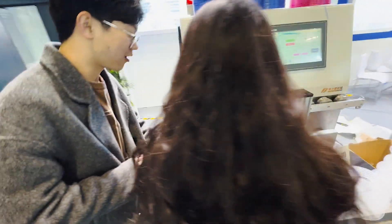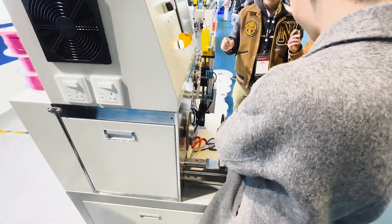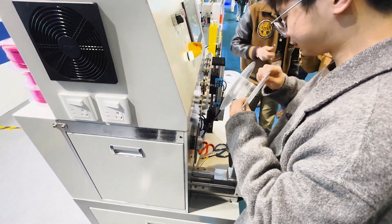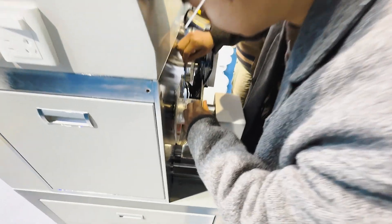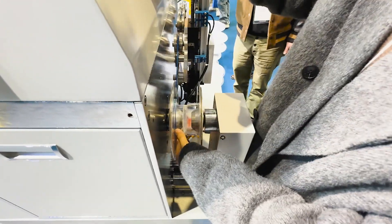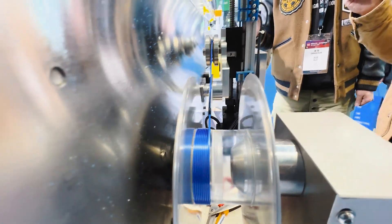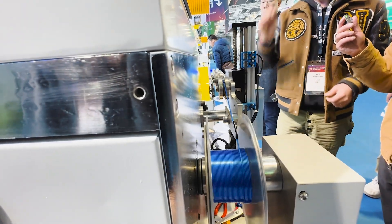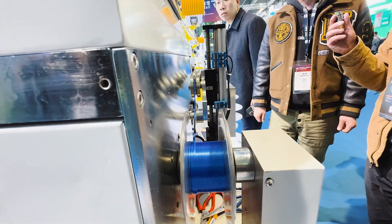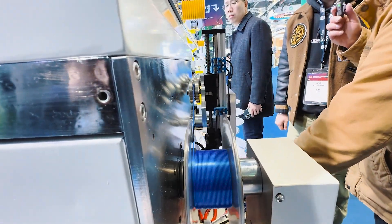It gives you about two minutes to change to a new spool. They're changing right now — we release the spool, put a new one in, find the right place, and insert the filament. Just press start — it's semi-automatic. We are now developing a full automatic version that will change the spool automatically, and that will probably go to market next year.